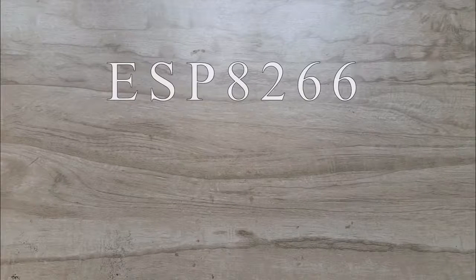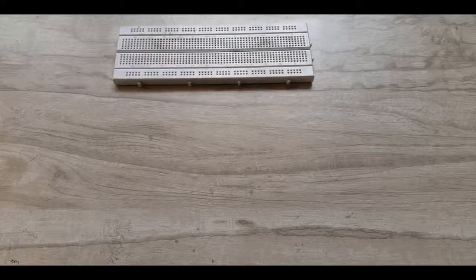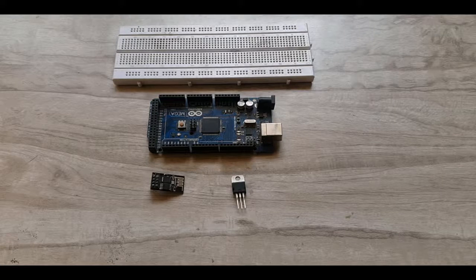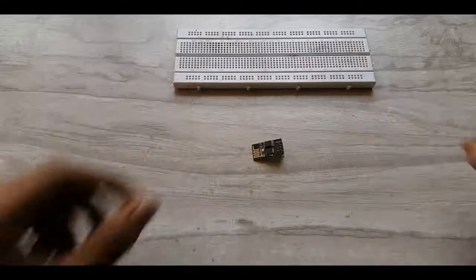Hello YouTubers, today we will see how to use the ESP8266 Wi-Fi module with an Arduino board. Things required are a breadboard, an Arduino board — I have used the Arduino Mega — an ESP8266 Wi-Fi module, an LD33CV which is a 3.3 volt voltage regulator, two resistors of value 1k and 2.2k, and some connecting wires.